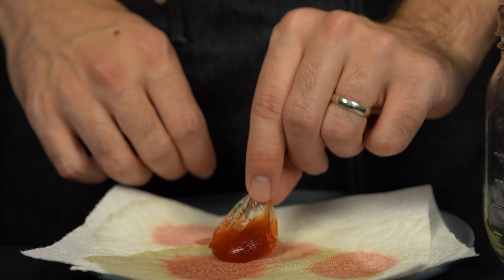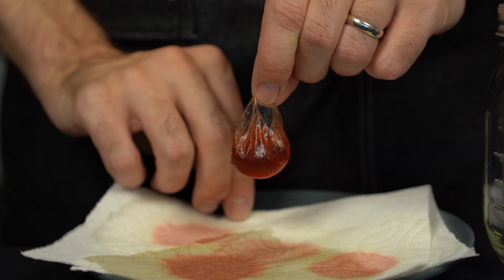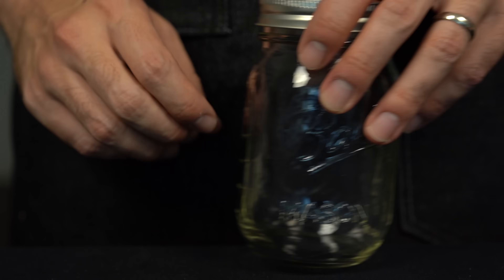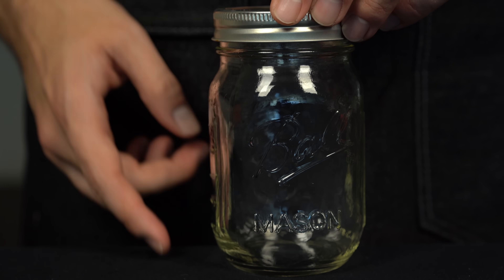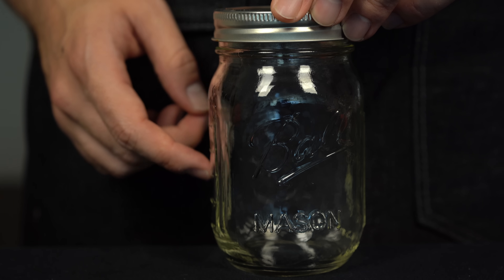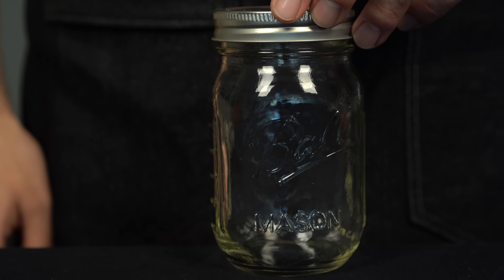But if you try to store this overnight the membrane will leak. So make sure if you want to store this for later, put it in a mason jar filled up with that cocktail itself — in this case, fill it up with the old-fashioned but without the calcium salts. You can store it like this indefinitely.